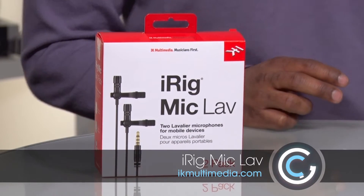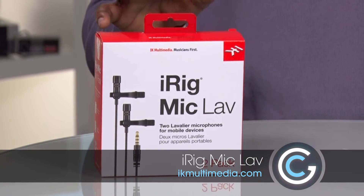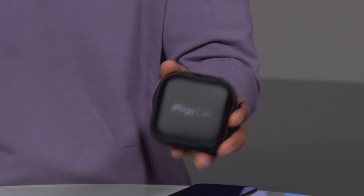So I'm looking at a company called IK Multimedia and this here is the iRig Mic LAV. Now this is a two-pack, so right over here you can see it comes in a nice little carrying case, and you get these two lavalier microphones. The funny thing is I'm actually wearing one right now, and that's where you're hearing this audio.